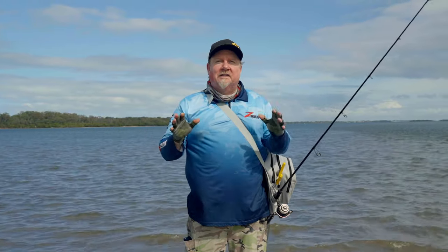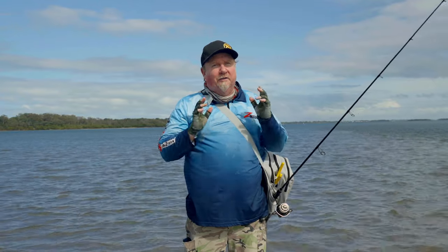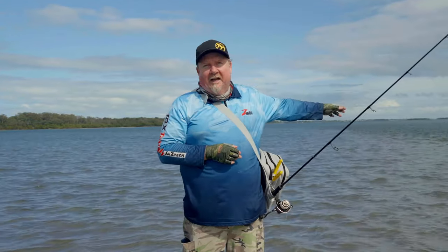We love the last half of the run-out tide and the start of the run-in — that's prime time when those flatties are hanging on that edge. So get out there and give it a go.